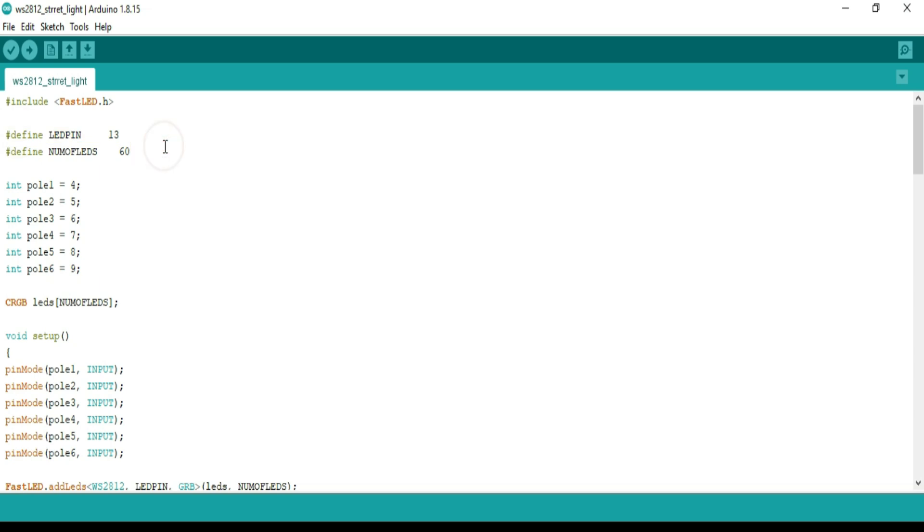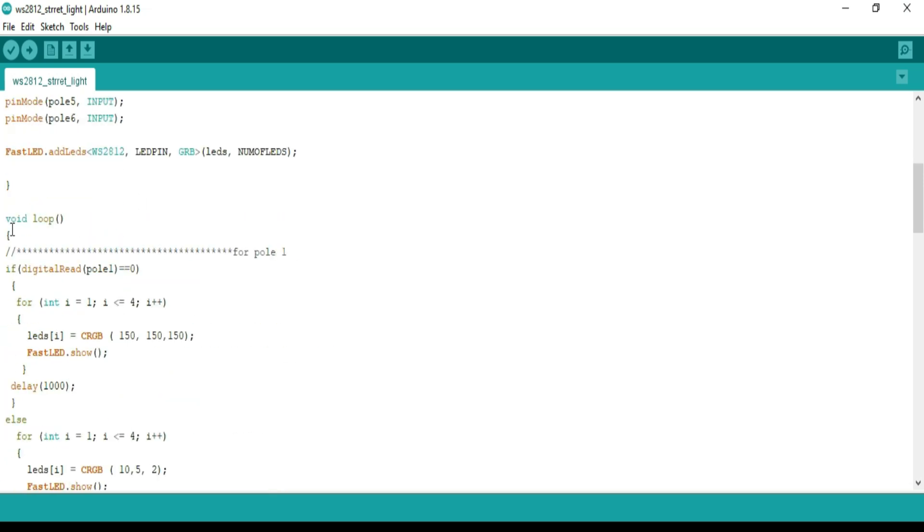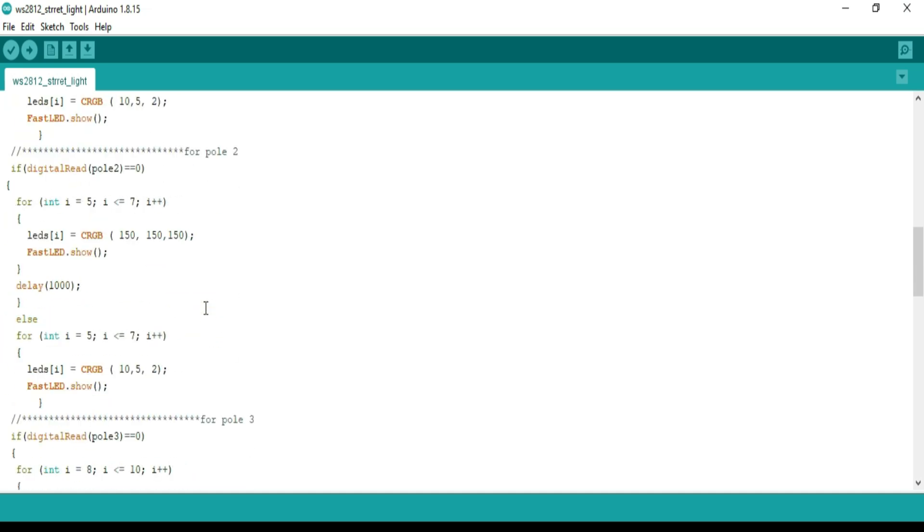The number of LEDs can be defined — how many LEDs are used. IR sensors are connected to pin numbers 4 to 9 for each pole. Pins 4 to 9 are defined as input. In this section, when the IR sensor detects any car, LEDs 1 to 4 will be bright; otherwise they are turned on but in dim condition. Likewise for the next pole and others.